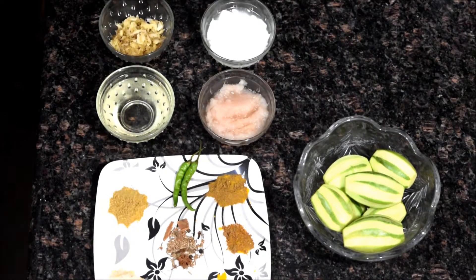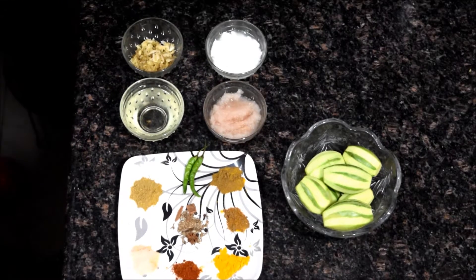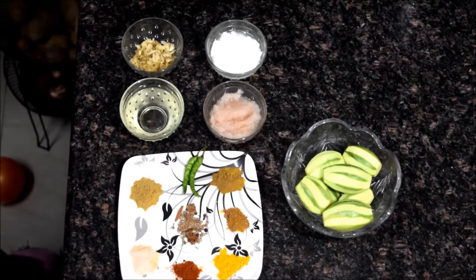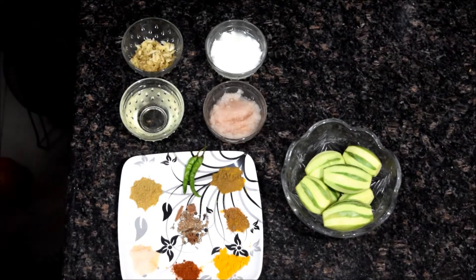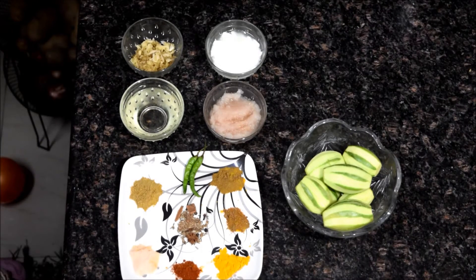Hi everyone, welcome to my channel, Upasana here. Today we are going to make a delicious recipe using pointed gourd or parval. This recipe is basically a Bengali recipe, but I will recommend all of you to try this out and give me feedback.